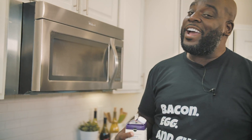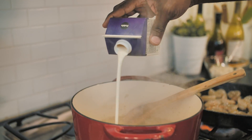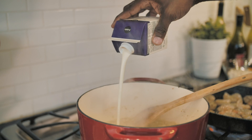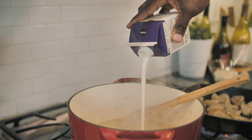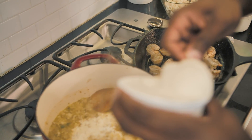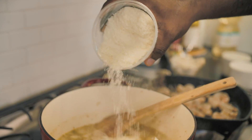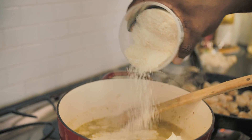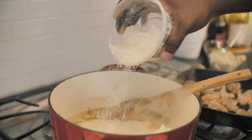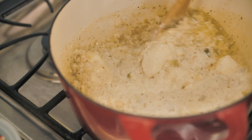I want to now add a little bit more love to the risotto, so I'm going to do that with some heavy cream right in here. I've also got some mascarpone cheese that's going to go in here as well. And then I'll finish up with a little bit of pecorino romano cheese right in here at the end. We'll give it a good stir, then lower the heat so it can finish cooking nice and gently.